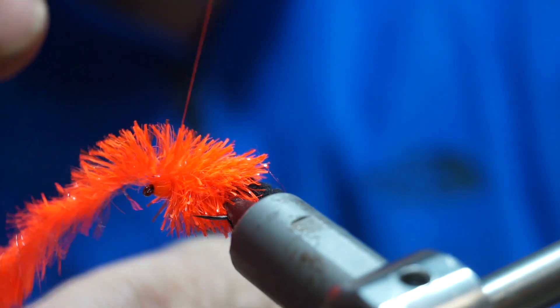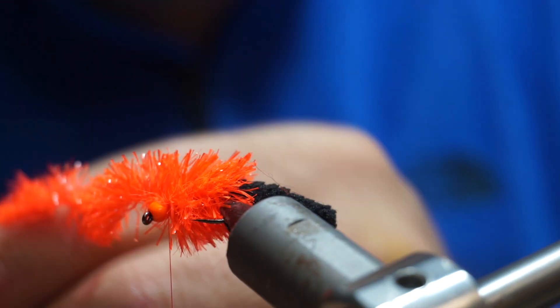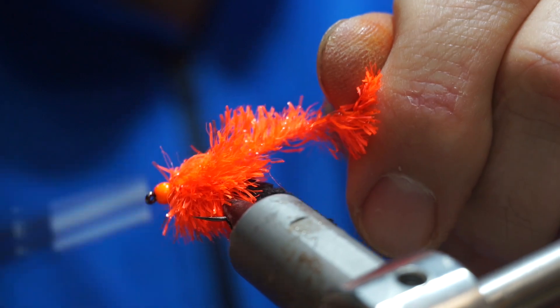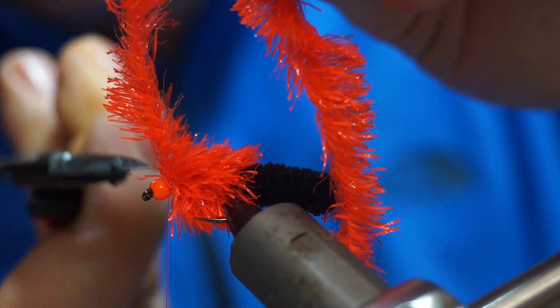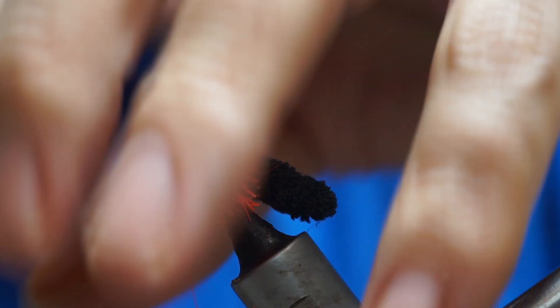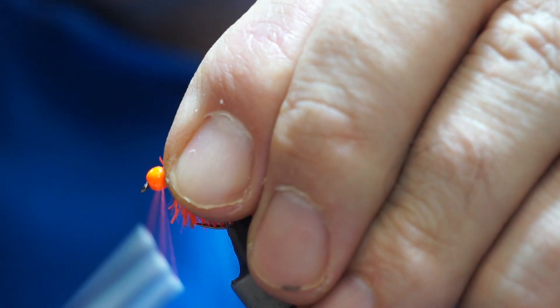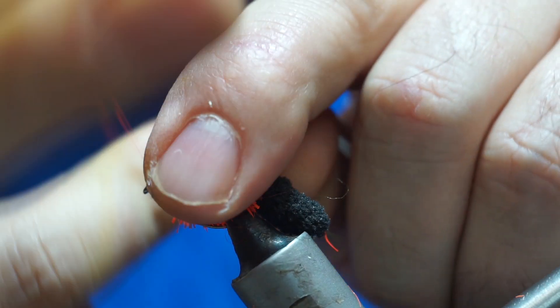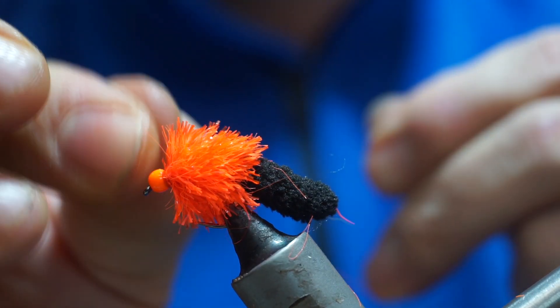This also means less likelihood of it slipping. Once I get to the end I take it over to where it tightens up behind the bead — wherever that happens to be. A few wraps across it and a few wraps in front of it, then fold it back over so you're tying it across it again. That means there are several tie-in points to stop it slipping out. Then trim it, fold back the fritz, pinch it, and put a few good wraps in just behind the bead.